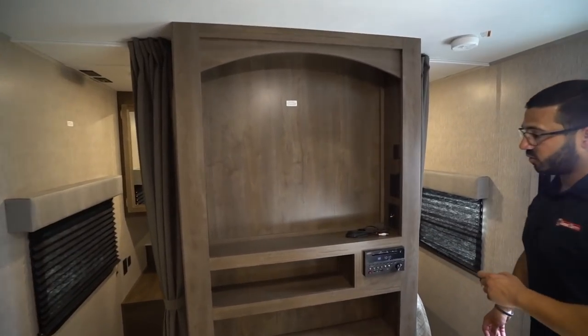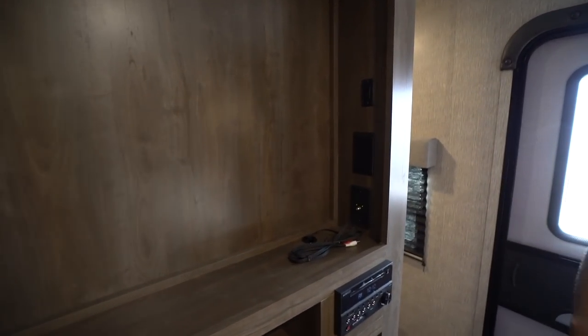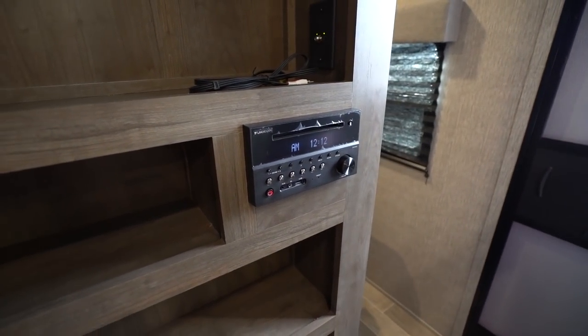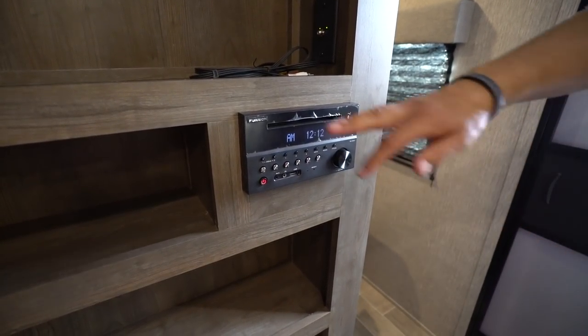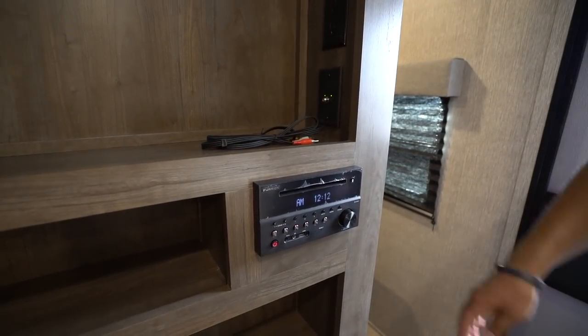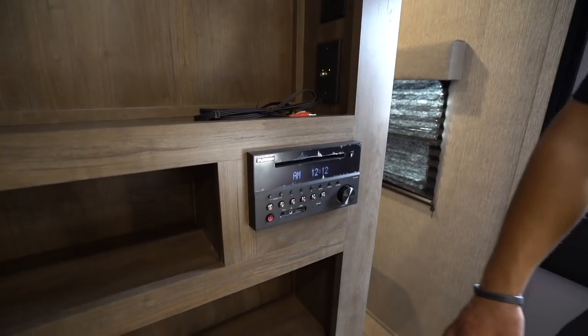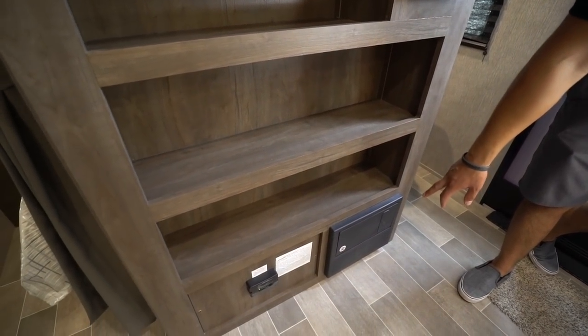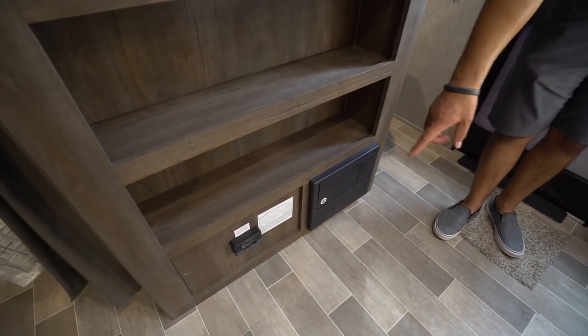Right up front is the entertainment center — the TV will be mounted there. To the side is a multimedia center that controls speakers inside as well as outside. It is Bluetooth capable and has a DVD player, so you can plug the audio-video jacks into the TV and watch a movie.